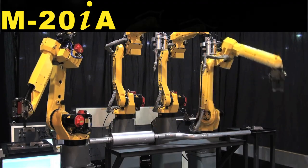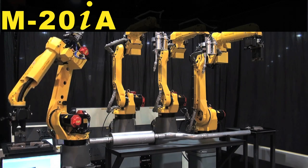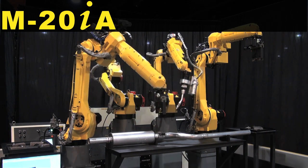Two FANUC M20 IA robots with IR Vision 3DL find loose brackets and part trays, then pick and attach them to an exhaust assembly.